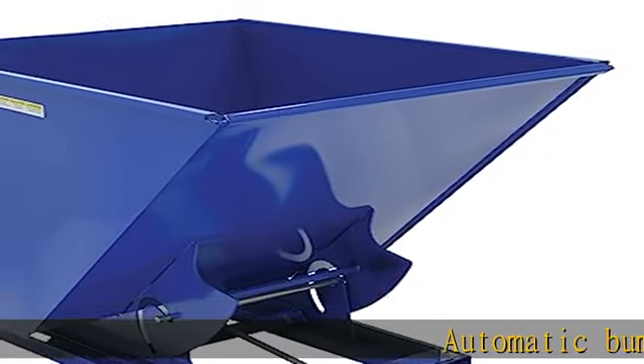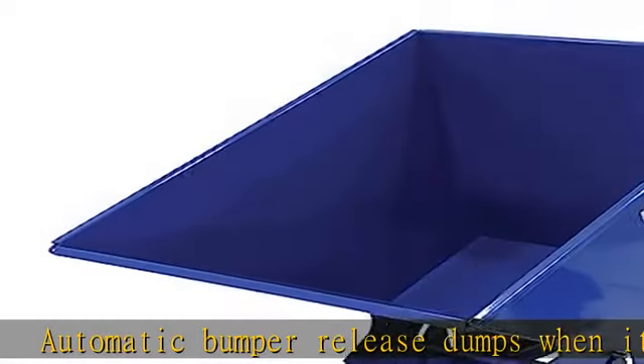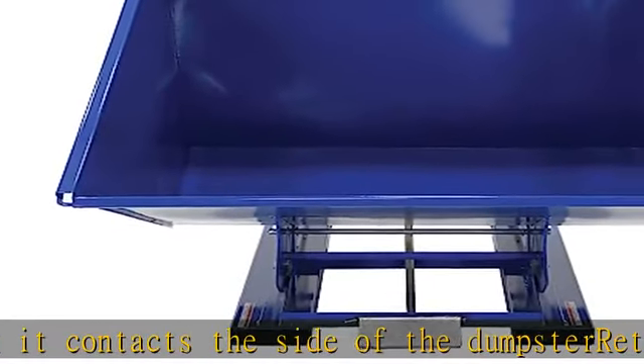Automatic bumper release dumps when it contacts the side of the dumpster, returns to upright and locked position automatically. Full-length fork tube provides a solid base. Safety restraint secures the hopper to the fork truck. Check the description to get this product today at the best price.